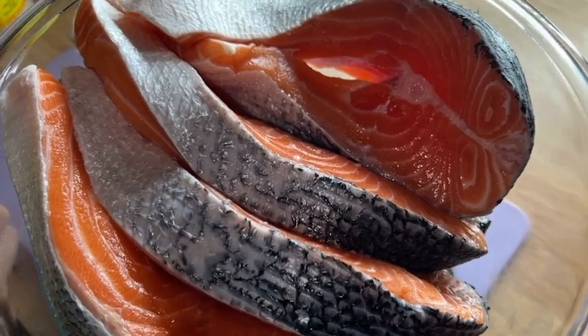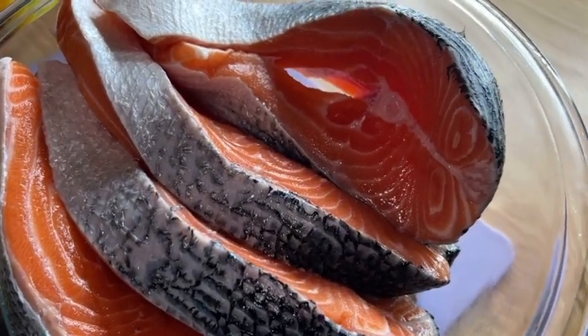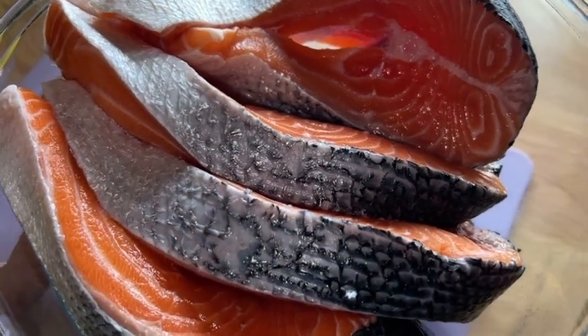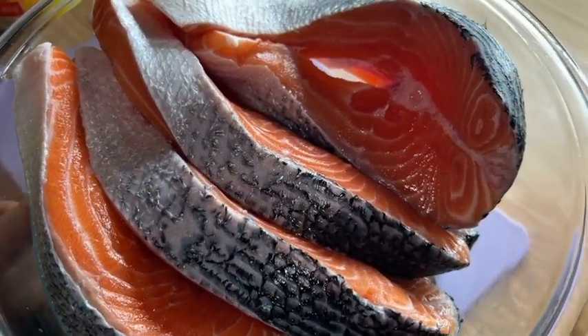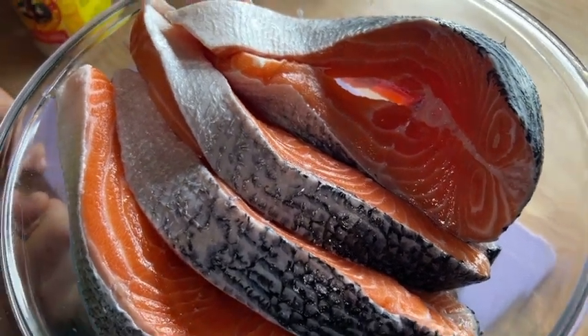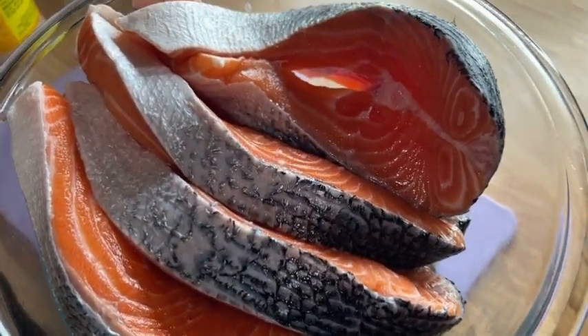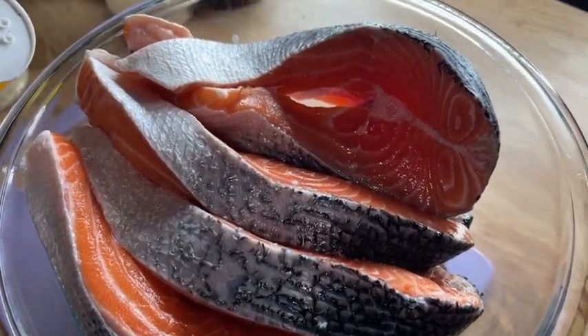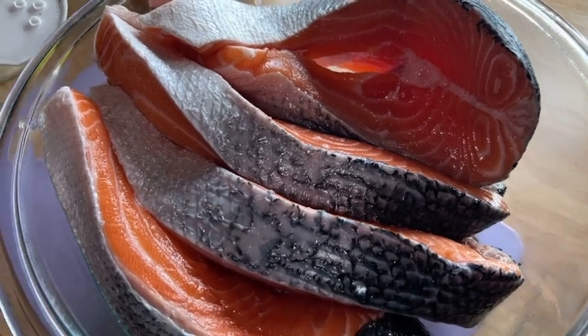For the salmon, we are only going to season it with the all-purpose seasoning and the seafood seasoning. We don't want to over-season it because we don't want it to be too salty. When we're building the sauce, we'll include the onion powder, the garlic powder, and everything else.